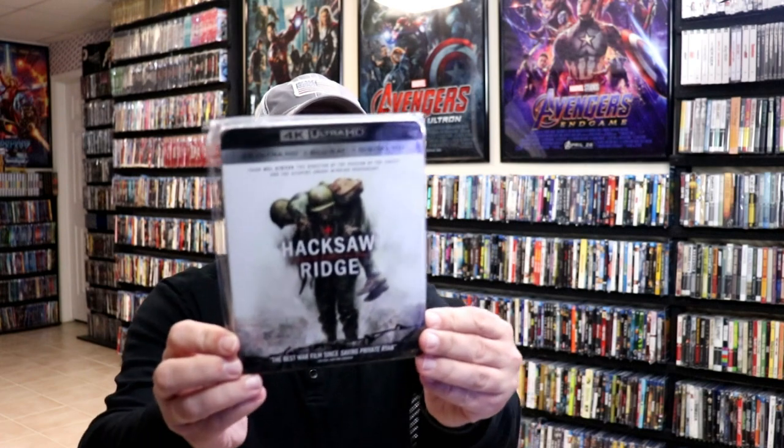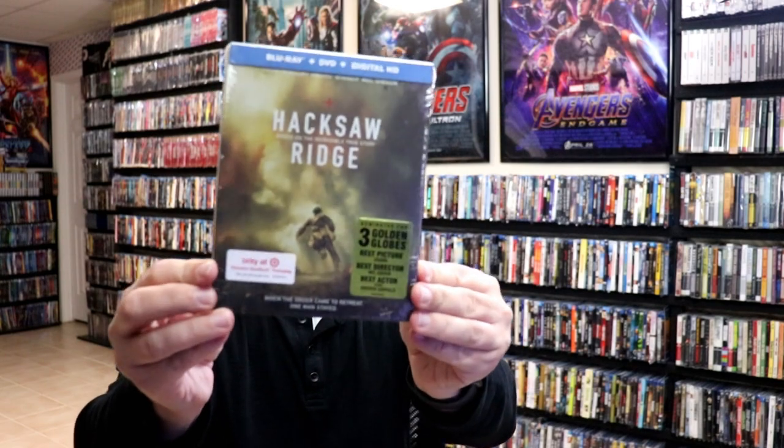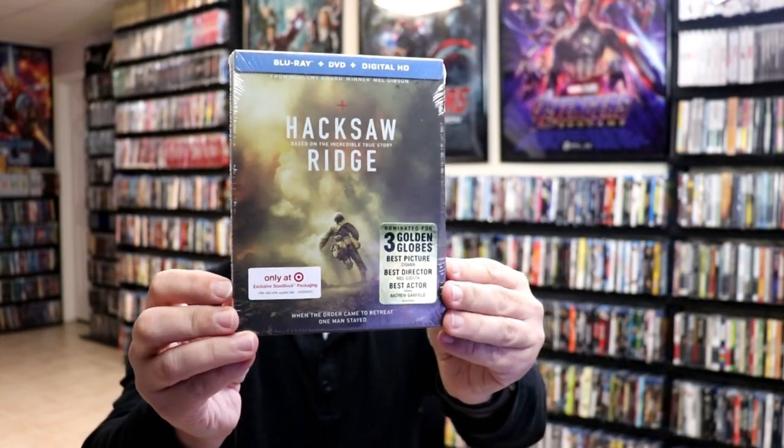I also want to take a moment to show you a regular 4K release with a slipcover, and I also have another steelbook release — the Target exclusive — with this nice-looking Blu-ray steelbook.